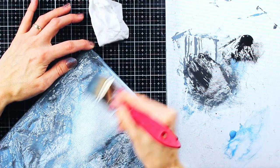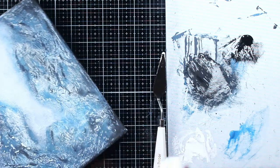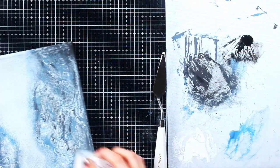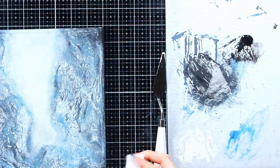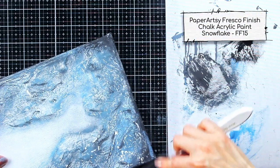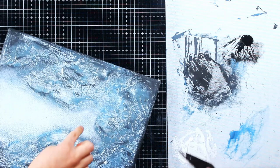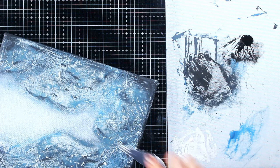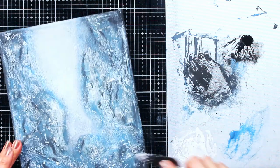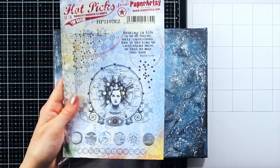For this kind of project to really pop, it really needs some highlights. One of the ways to achieve that is using a sanding block. I kept my sanding block as horizontally as possible, and this way I removed the paint only from the most textured areas. This didn't provide perfect white highlights, just rather some brighter areas — but I really liked how this looked, so I decided to use a little bit of white paint as well: Paper Artsy Fresco Finish Chalk Acrylic Snowflake. To be sure the paint was going only on the most textured areas, I used a palette knife and kept it horizontally, same as with the sanding block.